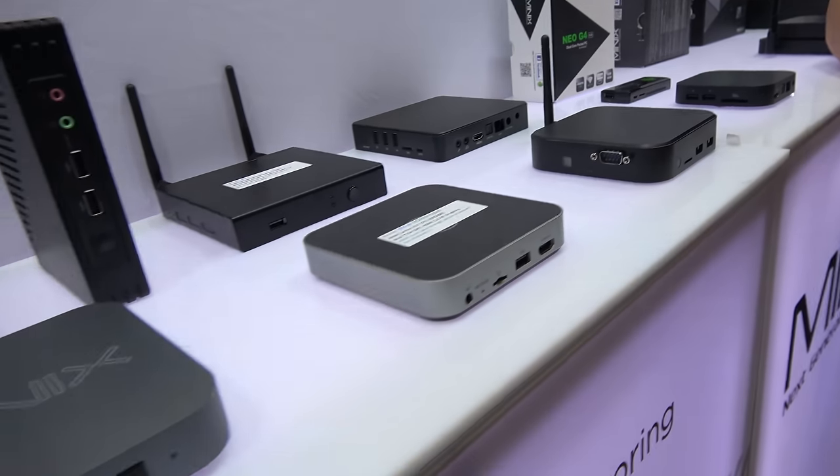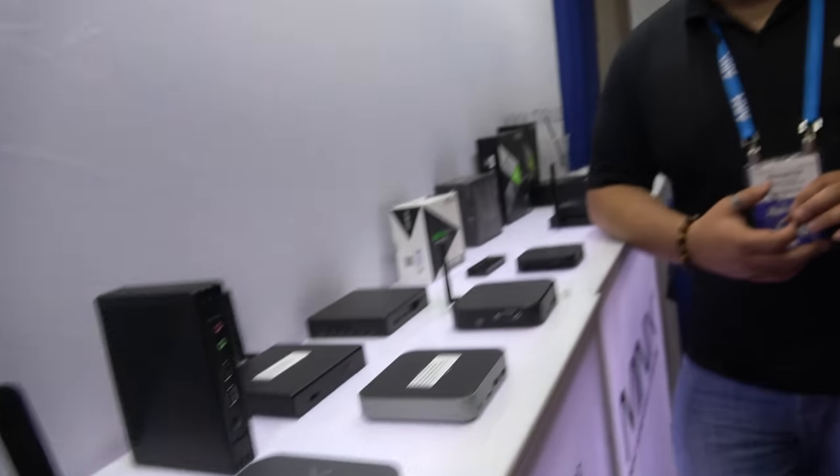At ARM TechCon 2016, we are Minix slash OEM Productions. So you make a setup box, an ARM-powered TV box? Yes. How long have you been doing this? Over five years. And where are you based? We're based in South San Francisco, but the factory is in Asia and our support is in the United States.